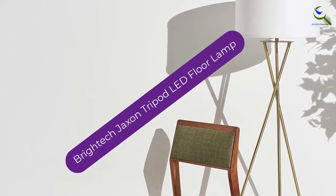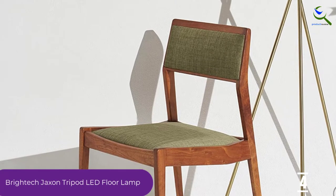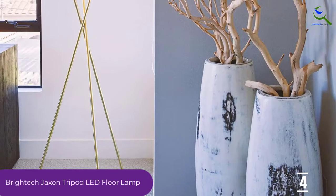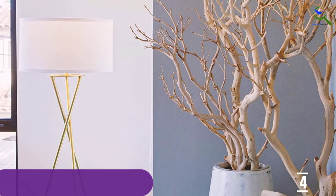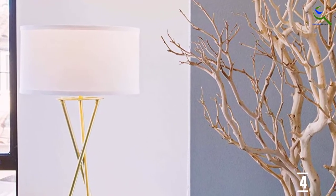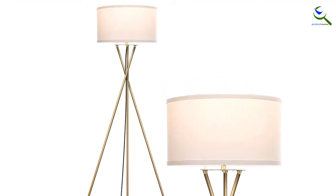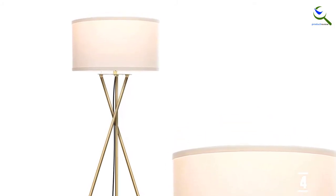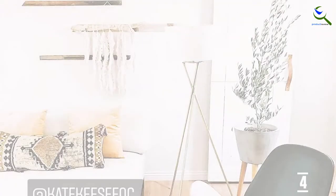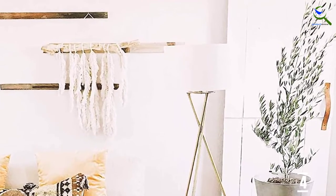Moving on at number 4, we have the Britec Jackson Tripod LED Floor Lamp. If you prefer metal tripod floor lamps, then this one is a perfect choice. It is available in two different color options for lampshades. The cross-legged metal tripod design ensures stability and increases durability. With Alexa compatibility, you can connect it to smart outlets. It also works with Google Home Assistant and Apple HomeKit. The 17-inch lampshade diffuses light and provides an ambient glow. It comes with a 9.5-watt LED bulb with a 20,000-hour lifespan, producing up to 800 lumens.